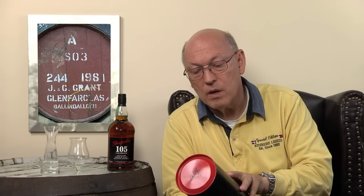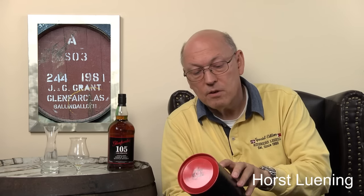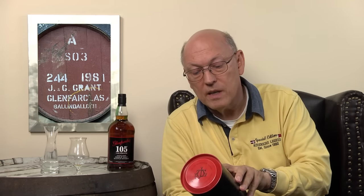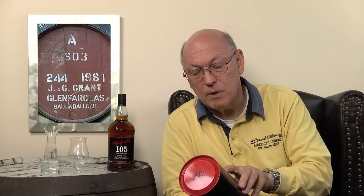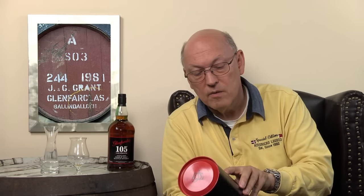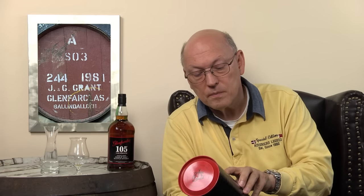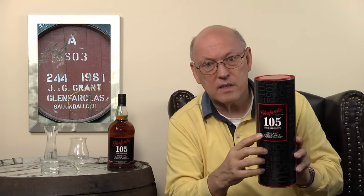In 1968, my father George S. Grant decided to bottle a cask of Glenfarclas at natural strength as a Christmas gift for family and friends. The strength of that single cask was 105 degrees in British proof. So Glenfarclas 105 was born. We still select some of the finest casks from our warehouses and vatting them together without adding water to give a constant strength of 60%. Without adding water — so this is cask strength.